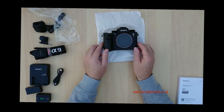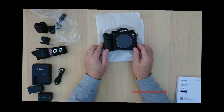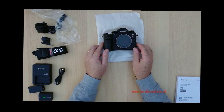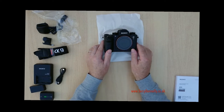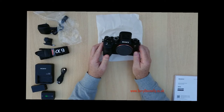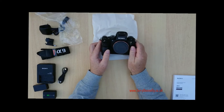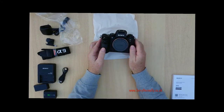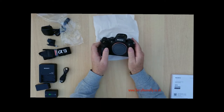The camera itself is 24.2 megapixels, it's got 693 phase detection autofocus points, totally silent shooting, five-axis image stabilization built right into the body so it'll work on any lens you fit on there. It's got dual SD card slots, a LAN terminal — in other words an ethernet port — and a full touch screen including touch focus.